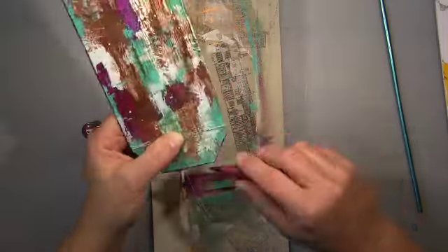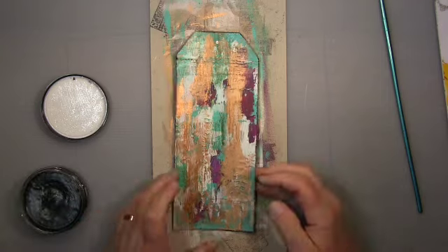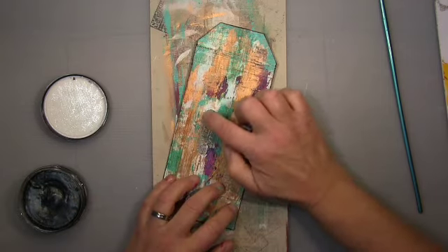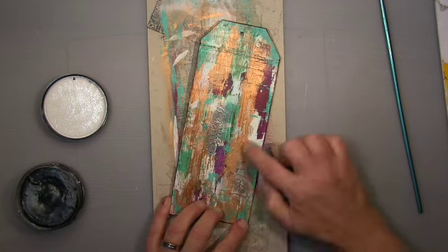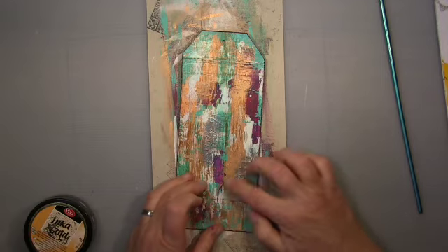I edge here with my big brush pen. And as I said before, I get this texture out — it was already on there from the fish bone stencil I cleaned on it, which left me with a bit of texture. And that's what I tried to bring out here with my Inca gold wax.